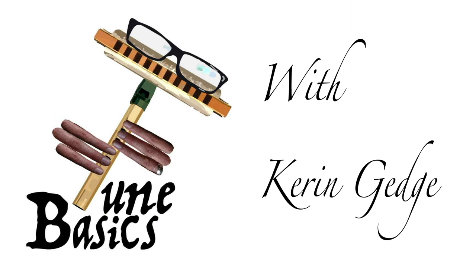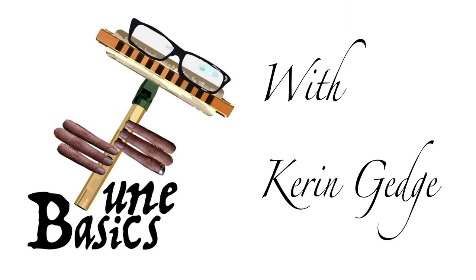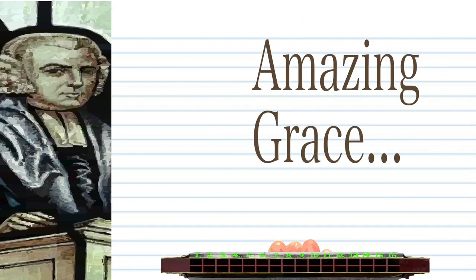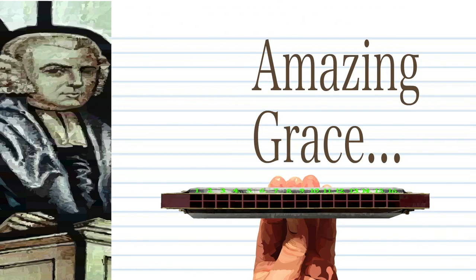Hi guys, welcome to TuneBasics, the series that teaches you how to play the basics. Today we'll be looking at that famous Christian hymn, Amazing Grace, on a tremolo harmonica with 16 holes.